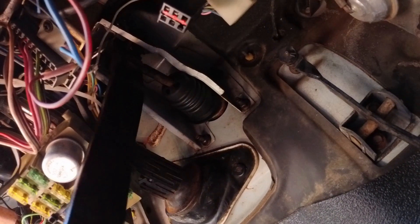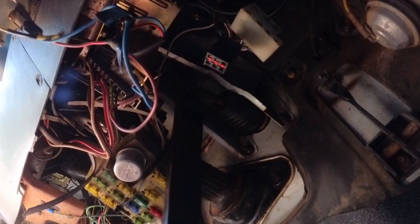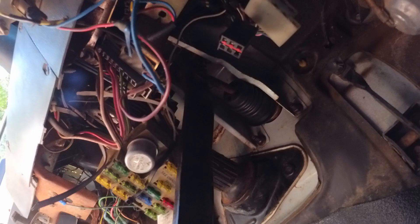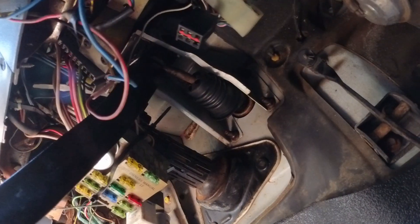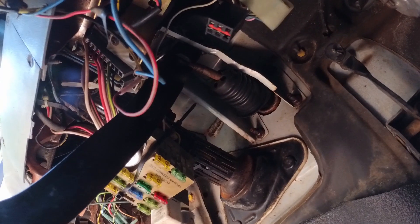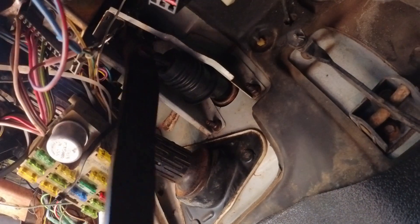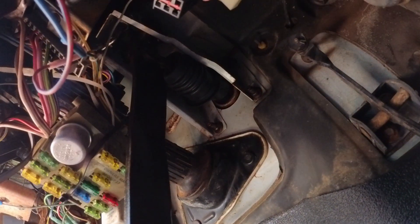The brakes go down like they're supposed to but they don't return like they're supposed to, so there are definitely multiple issues. The booster is supposed to return the pedal. When you push it and release it, it should come back to about the initial stroke position, but this one I can pull all the way out — that's part of the problem.